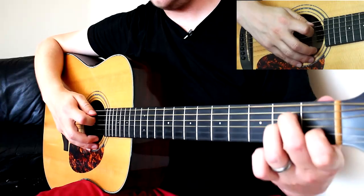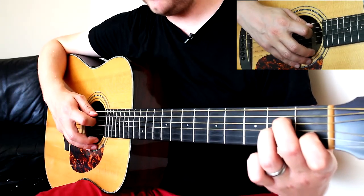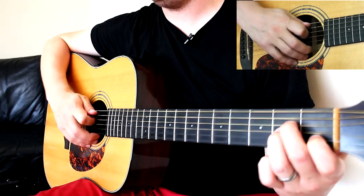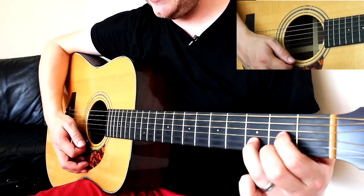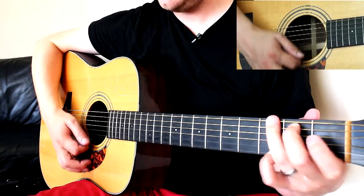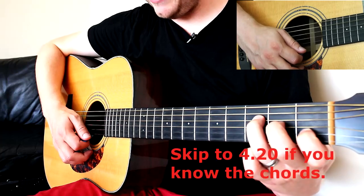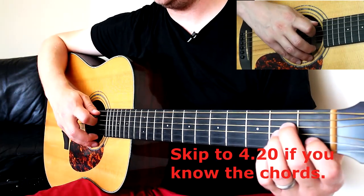This song has a series of quite common open chords. If you know those chords already, you can skip along in the lesson — I've left a piece of text telling you where to skip into. The chords are A minor, C, D, G, and F major 7. So if you know those, skip along; otherwise I'm going to teach you how to play them right now.